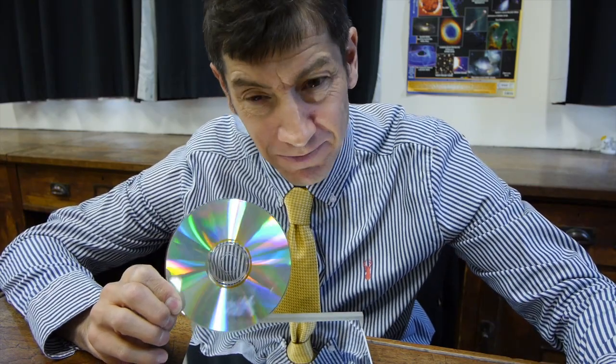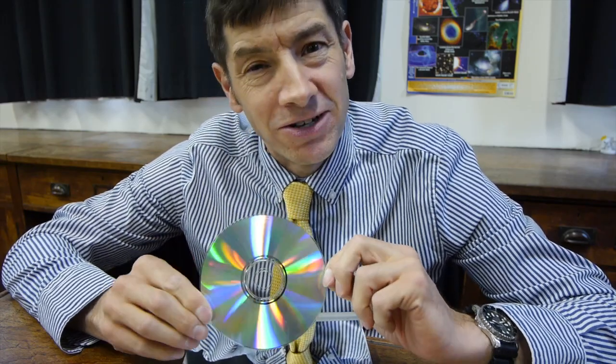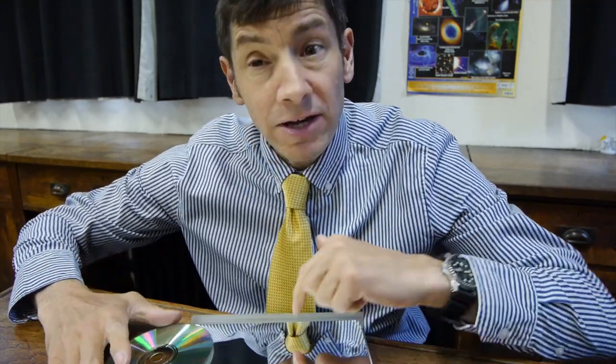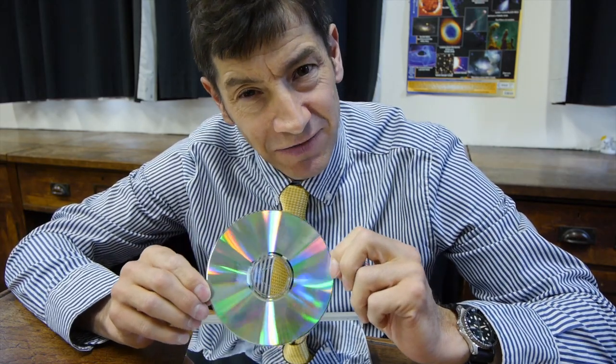Let's go for a bit of an explanation. As with a lot of things in physics, this is quite complicated and there's always more to it than meets the eye. But I'll do an explanation that generally explains what happens. A DVD breaks light into its component colours and you see spectra — what you might describe as rainbows. A mirrored surface doesn't do this. So there must be something very different about the surface of a DVD.